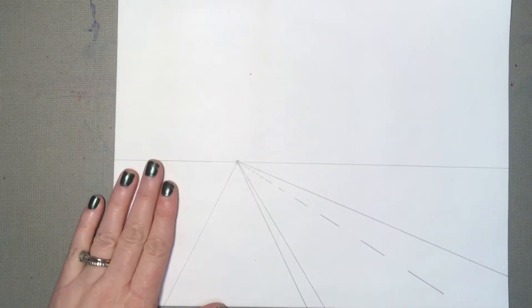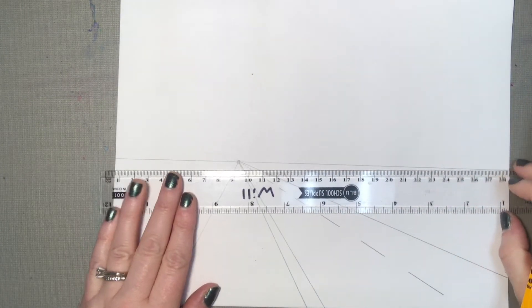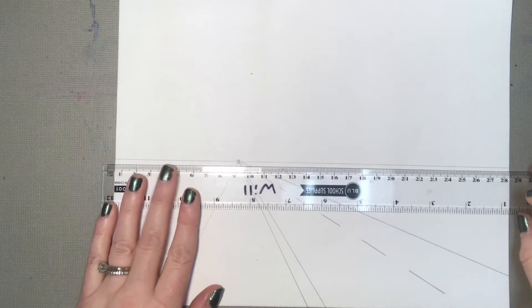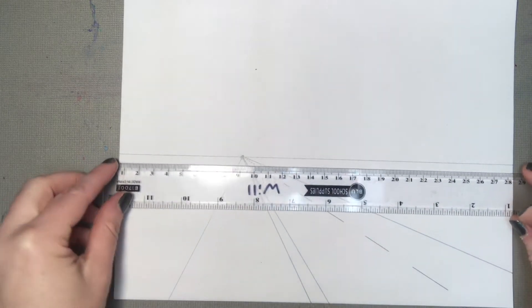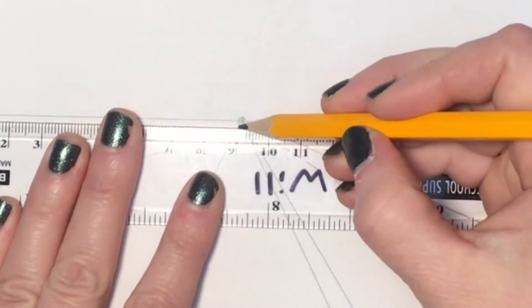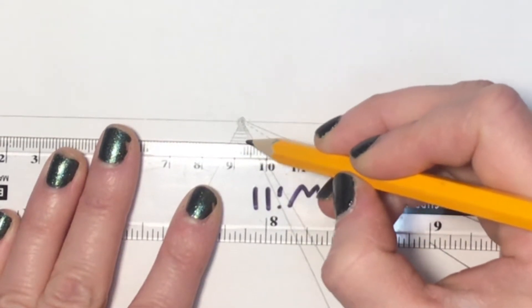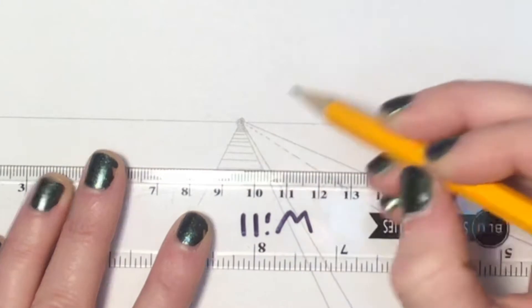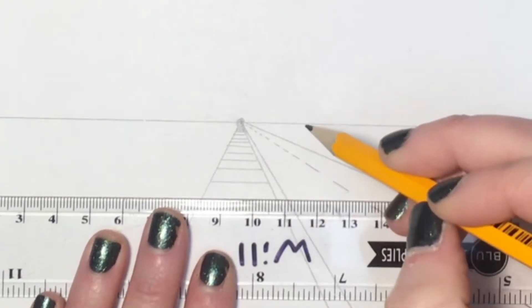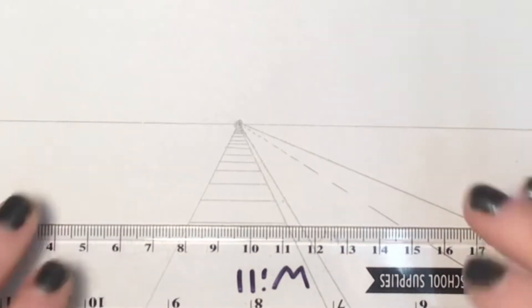With a sidewalk you've got the little seams in the sidewalk concrete. They need to be exactly horizontal — a very common mistake is making those lines slanted one way or the other. To help you, line up your ruler with the original horizon line or with the edge of the paper, which should be a horizontal line, and then just slide your ruler up and down as you make these lines. I'm going to start at the top because the lines in the sidewalk far away from me are going to be very close together. My ruler started to tip a little bit so I'm adjusting it.